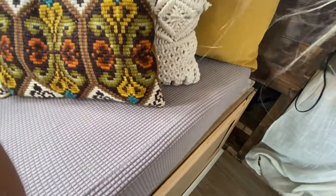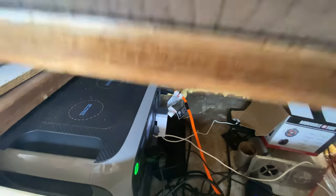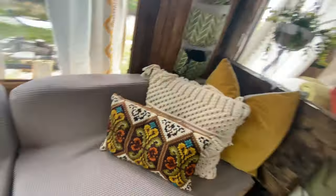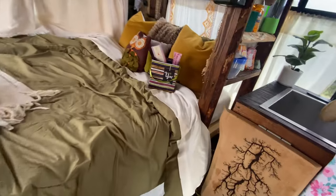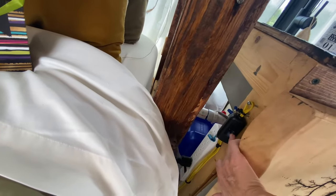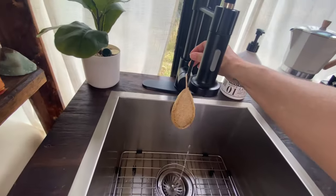Back here is where I have the solar — I have the Bluetti AC200P or something like that, it's 2000 watts. That runs the 12-volt fan, it runs the TV, it runs the pump for the sink, it runs the 12-volt fridge, and anything else you want to plug into the outlet over here. This is the switch for the 12-volt pump — you just turn that on and voila.